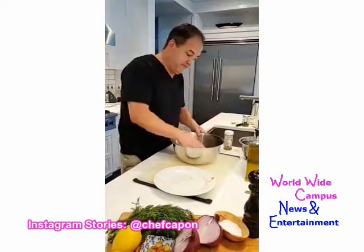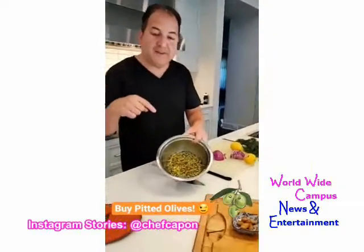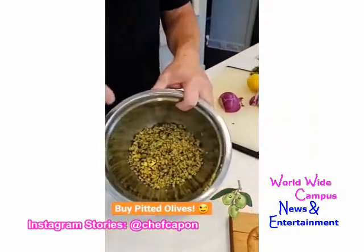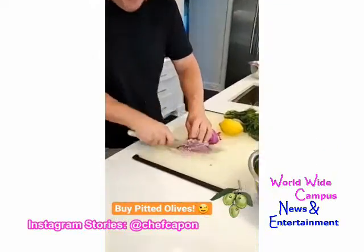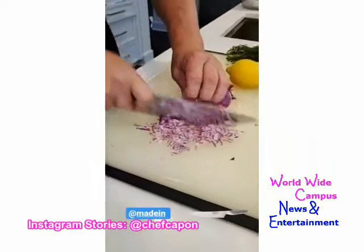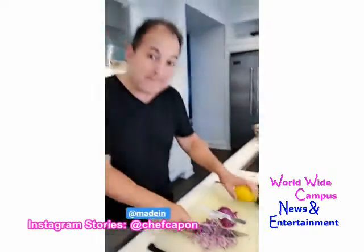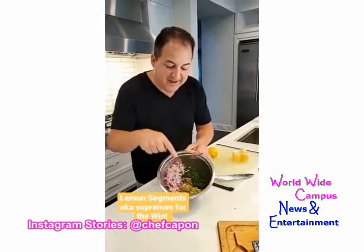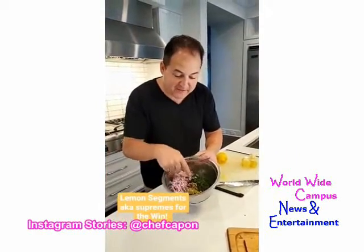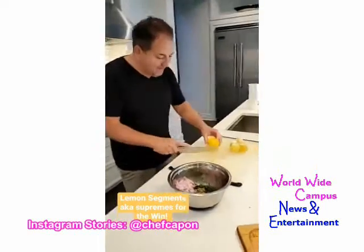For that green olive tapenade, we have a lot of chopped green cerignola olives — make sure you buy them pitted, trust me, you'll save yourself a lot of time. We're going to put some very finely diced red onion, a lot of fresh dill, and a little bit of garlic confit.